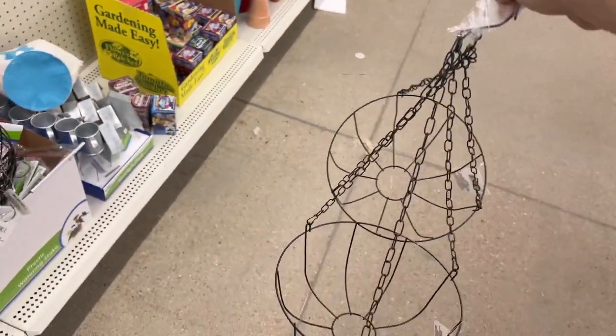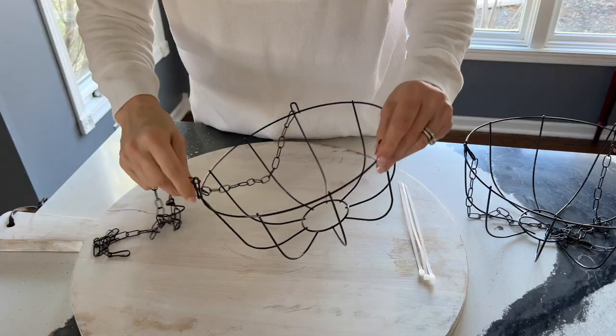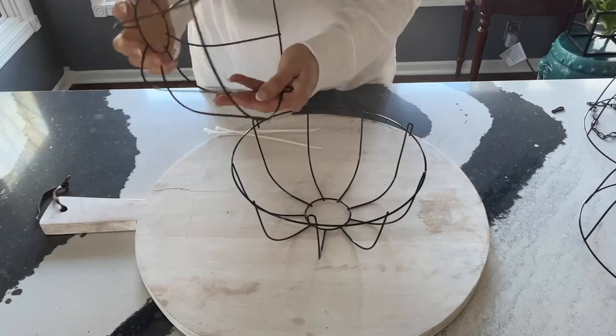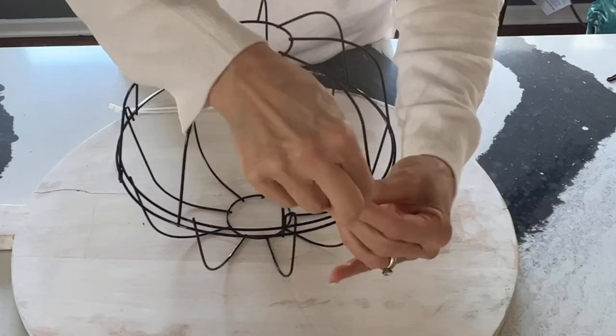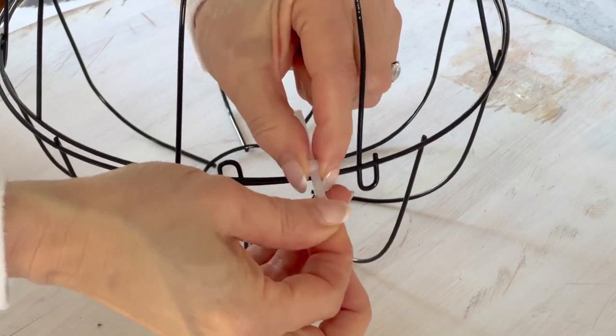The next time you are at your local dollar store, pick up some wire garden hanging baskets. Start this project by removing the hook and chains from the baskets. Turn one wire basket upside down and place on top of a second basket. Secure together by using three zip ties that are placed equidistant from each other.